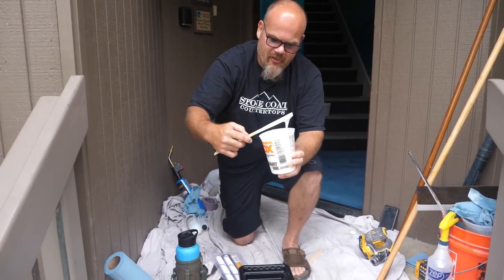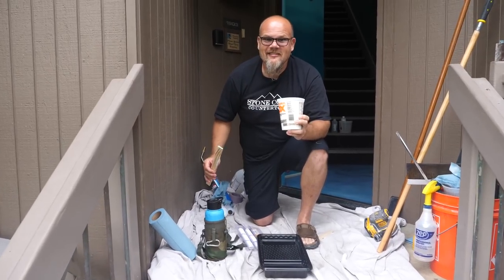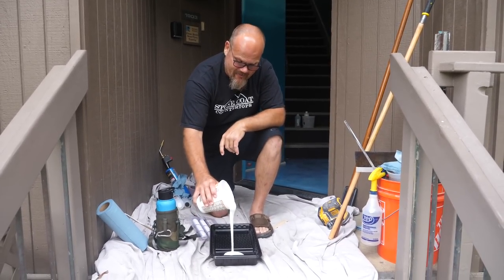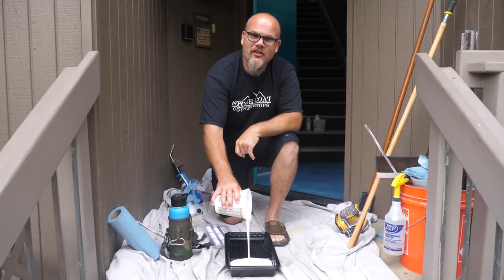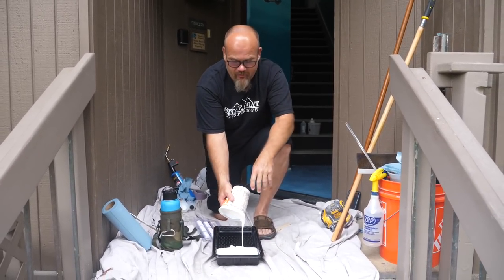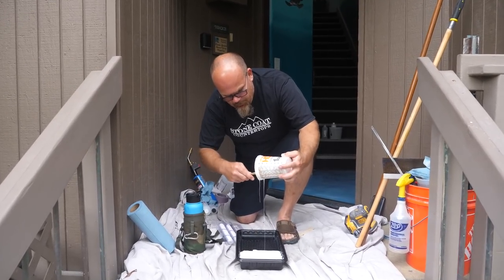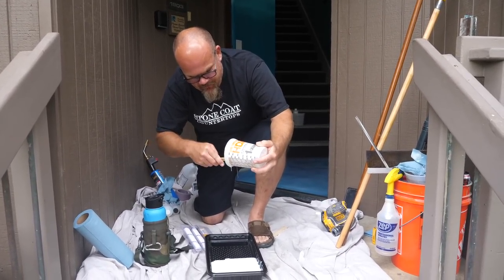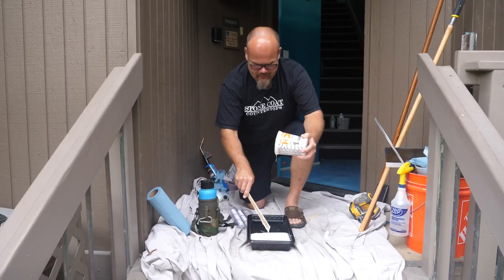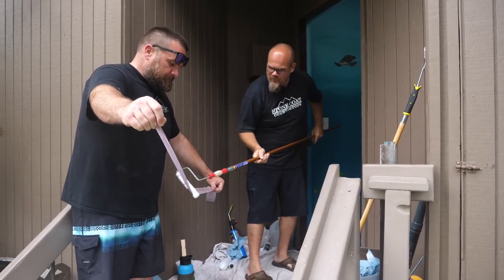I've got a really consistent mixture here and we're ready to apply. Once you get it mixed, go for it — don't wait. You don't have the same amount of working time as normal Stone Coat countertop epoxy. This is designed to set up fast so I can use this floor tomorrow. I could do about 50 square feet before mixing up my next batch. Make sure you get all the lint off your roller covers. I'm really going to saturate this roller and apply it as fast as I can.